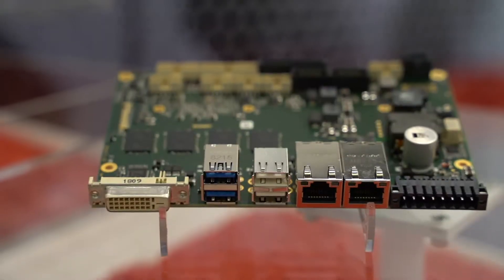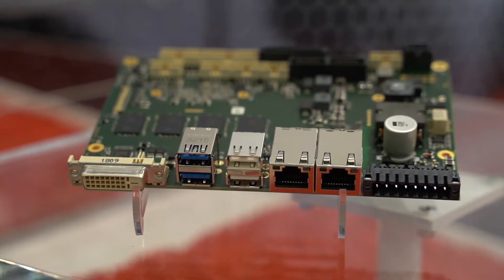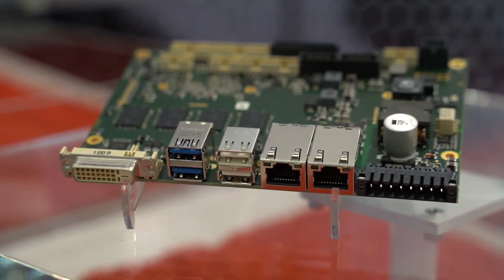Hi, my name is JC Ramirez. I'm VP of Engineering and Product Manager for ADL Embedded Solutions. I would like to introduce you to our new Apollo Lake version of our popular Baytrail 3.5-inch single board computers. We have the E3900HD and E3900HDC.